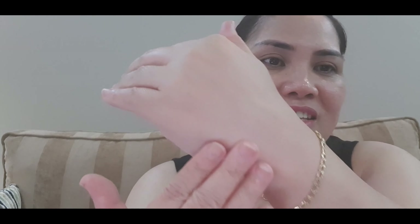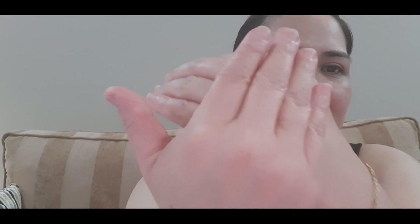You can see, diba? Yung skin niya is naglalighten siya — the skin is lightening. So towel dry niyo lang and then I used cocoa butter.